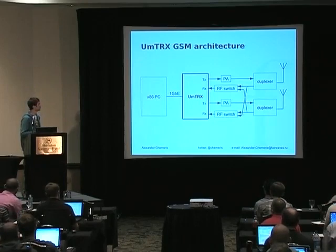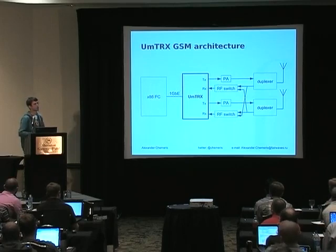This design allows us to build a system with pretty good capacity — 15 voice channels simultaneously — while being very power efficient and cost efficient. For OpenBTS it connects to a PC with a one gigabit interface, and basically that's it.